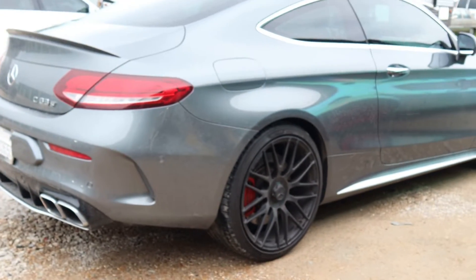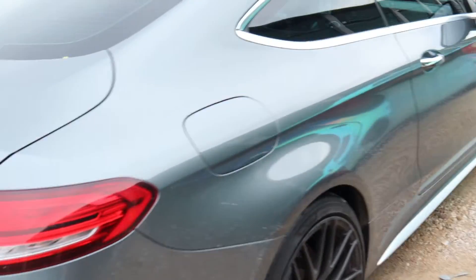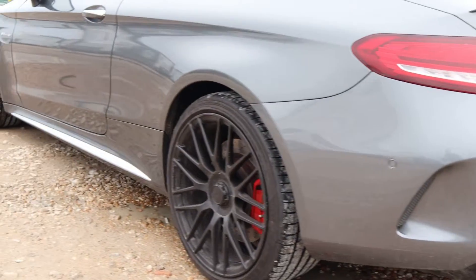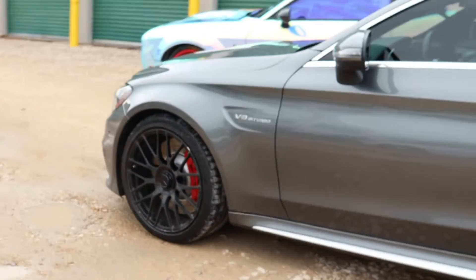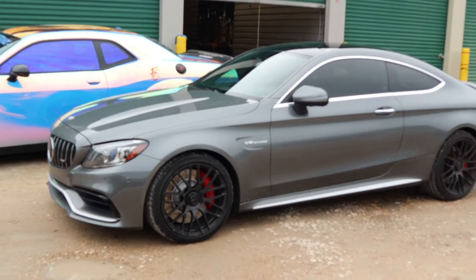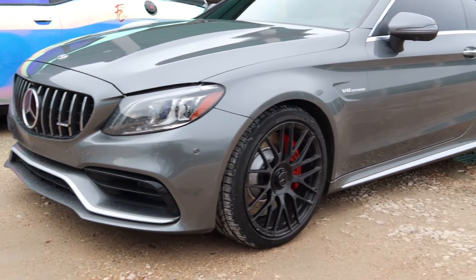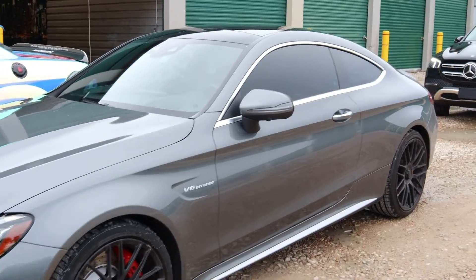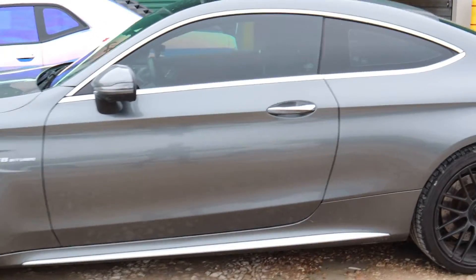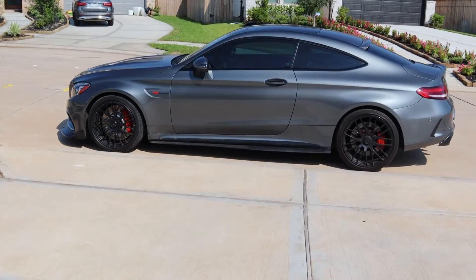Alright, so we're at the shop now and dropping it off. This is a 2020 C63 S. We're going to do the chrome delete on the front and on the side, chrome delete on the windows and the emblem. I'm gonna go into red and black to match the calipers.